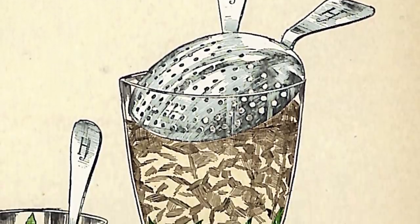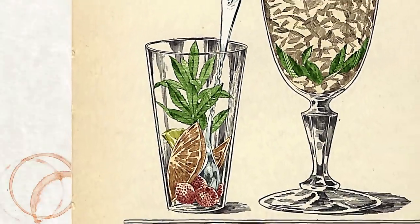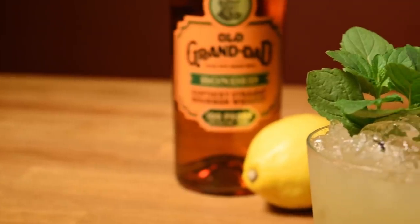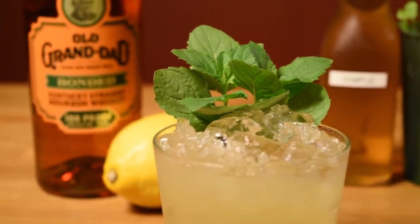The spirit would then be stirred with sugar, ice, and muddled mint, then strained into another glass garnished with fruit, usually citrus. DeGroff added fresh muddled lemon juice to the template, so his Whiskey Smash became a kind of hybrid of a Whiskey Sour and a Mint Julep.